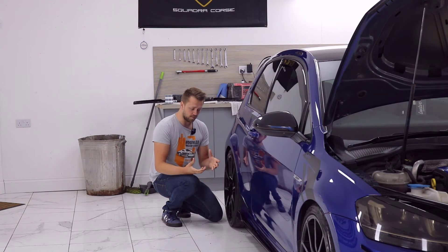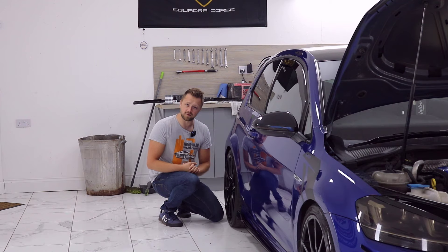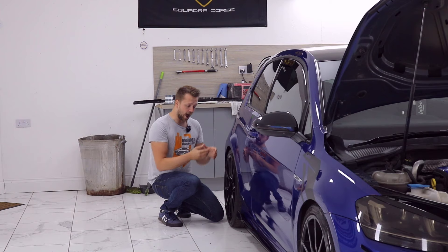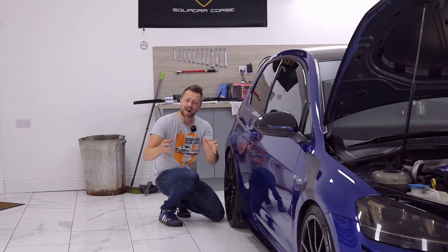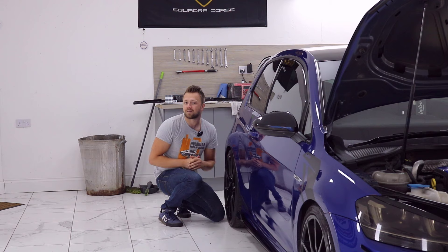We also want to check the consumables — something we do on every car. How do the tyres look? Do they have plenty of tread? How are the brake discs — are they lipped? How are the brake pads — do they have plenty of meat left? If they don't, don't let that be a deal breaker. Just bring it into the negotiation and save yourself a little bit of money to rectify those points.